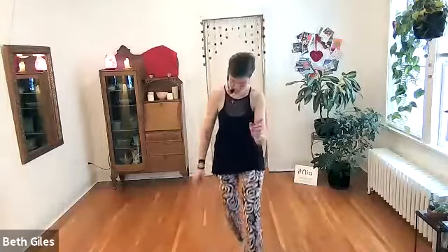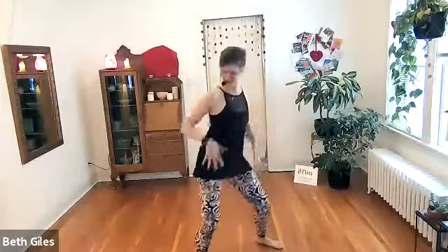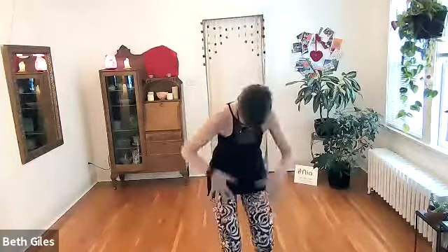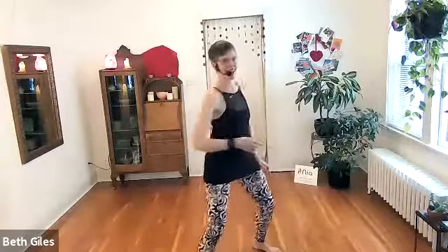Other side. Front. And back. Hips. This time we're going to add some downward fingertips. Other side. Sense your pelvis. Add a little wing that goes side, side, side. Again.